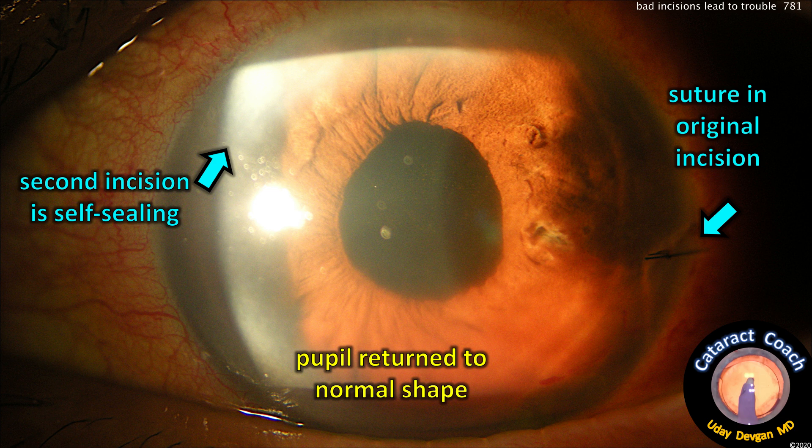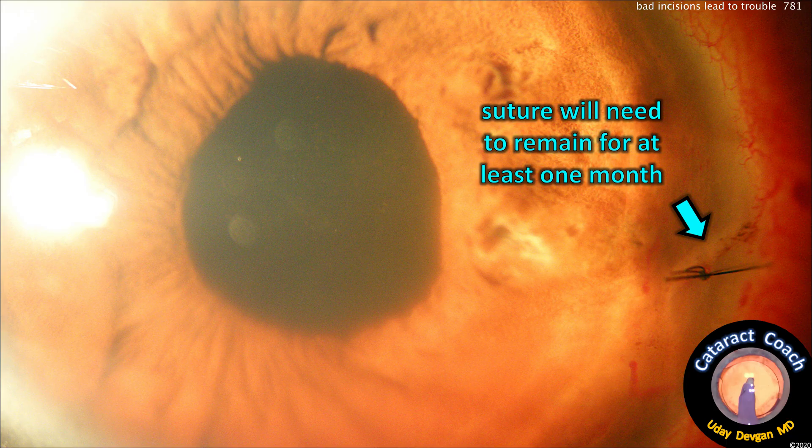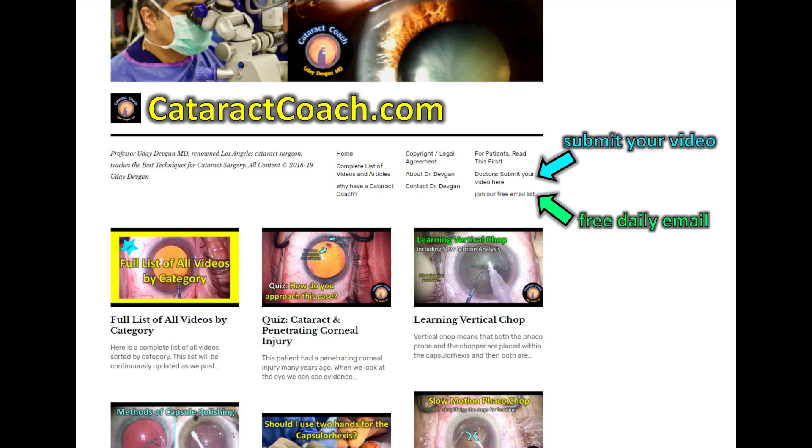Here's post-op day one. You see the sutures in the original incision, and the pupil is back to a normal shape. The second incision ended up being self-sealing. There's a little bit of haze in the anterior chamber because of a little bit of bleeding. That suture will remain for about a month, and the patient will do great — it can be removed after that time. Check out CataractCoach.com, our teaching website. So much great material — you can learn from these cases instead of suffering on your own.